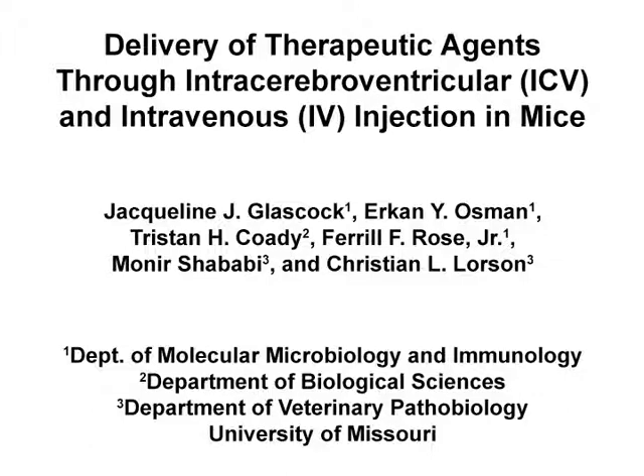In this video, intracerebroventricular and intravenous injection methods will be demonstrated in neonatal mice.